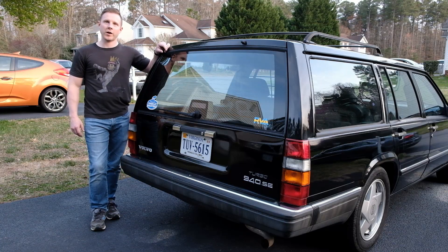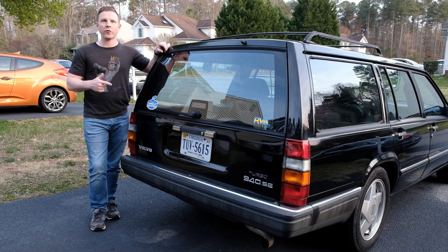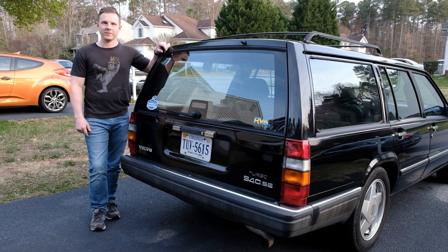Hello interwebs! Today we're going to show you how to remove and reinstall the tailgate on this Volvo 940 wagon. This is also going to work on a 740 or 760 wagon. Let's do it!